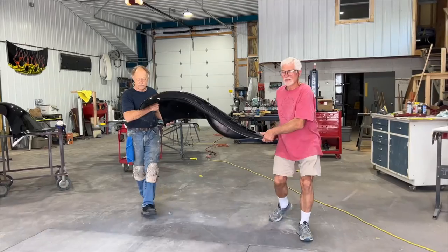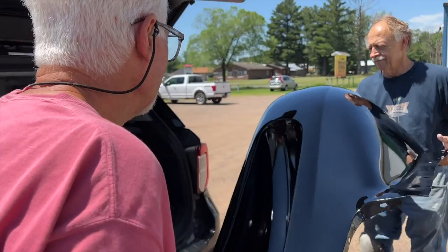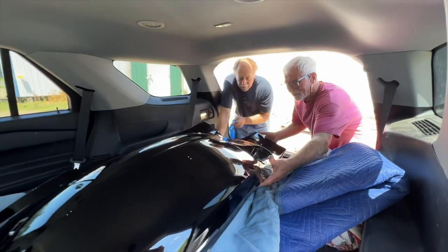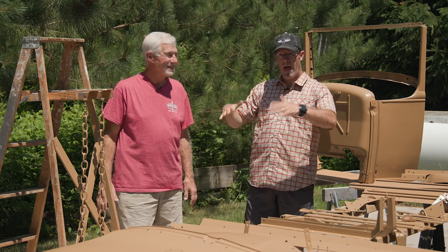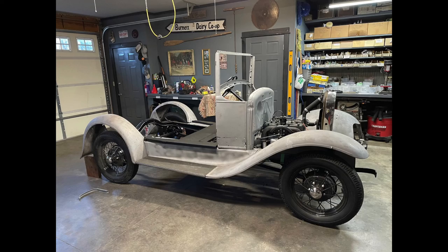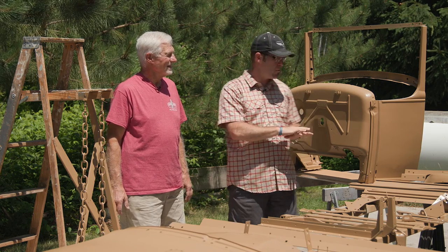I can't say enough good about Mike — he just did a fantastic job. So, where we left you last time: we had mocked up the car, disassembled everything, and as we said we need to get the black parts done first so we could start getting those on the car. Then we can start putting the wood body together.